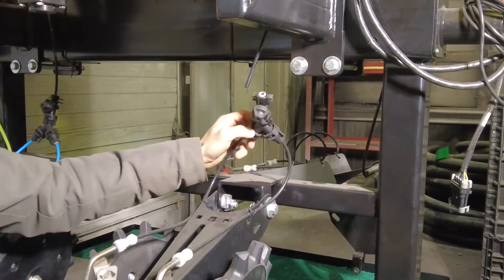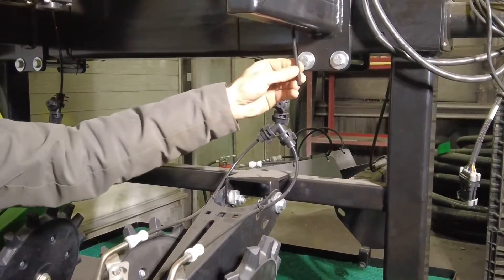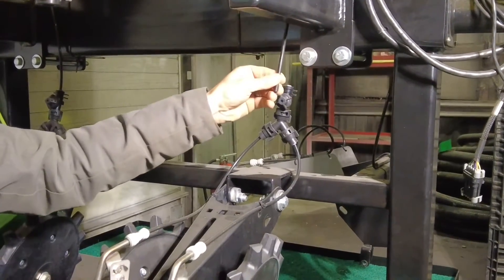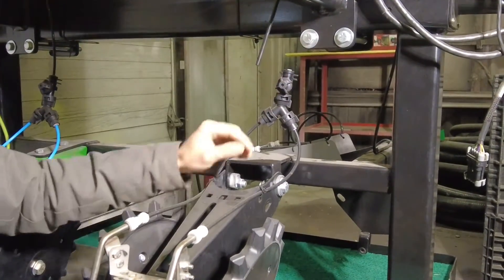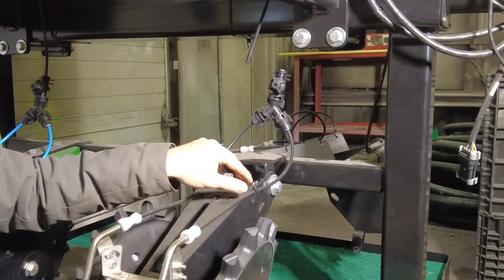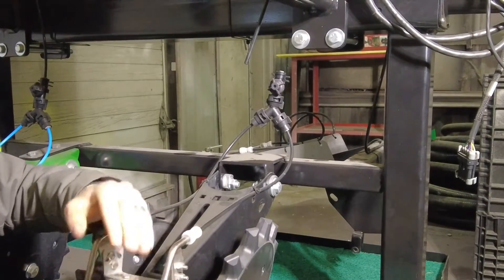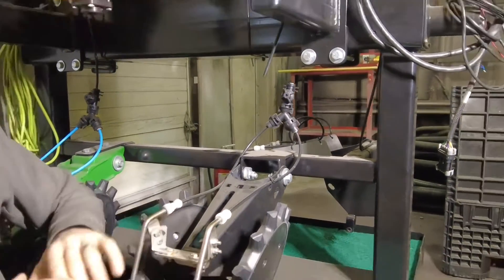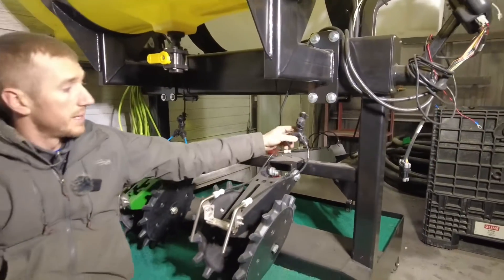When you orifice before the split, it doesn't have any back pressure and your split is never even. What we mean by that: if we put a check valve up here to stop your dripping when you raise on the end, and we put an orifice in there and then split after that, you'll have seventy percent go to one side and thirty percent go to the other. It won't be true because there's no back pressure at that split.